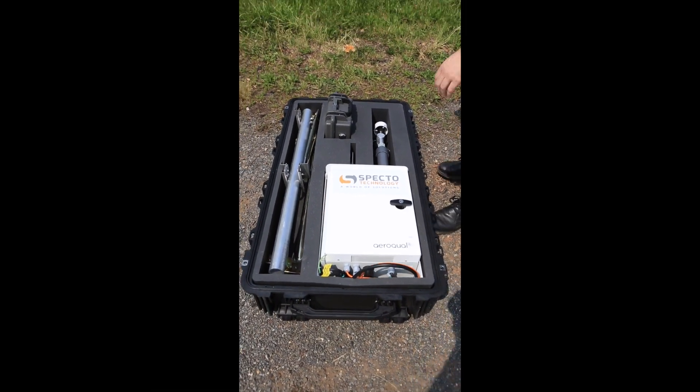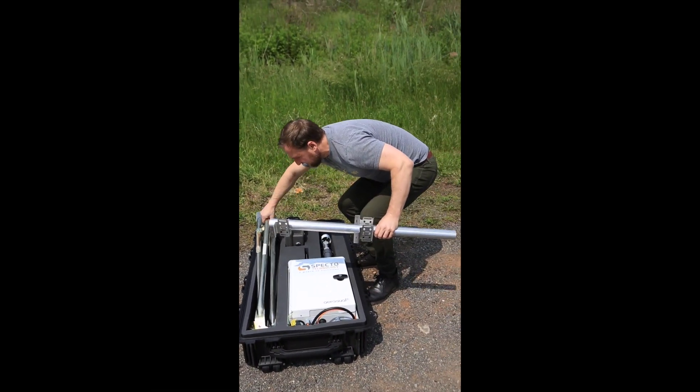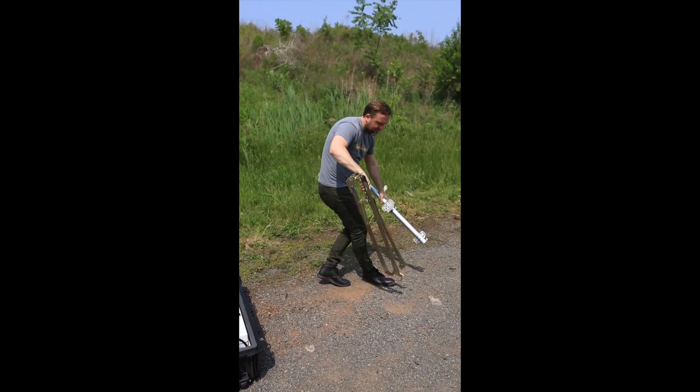Hi, I'm Mick from SPECTO Technology and today I'm going to show you how to set up an aeropole system from the case.